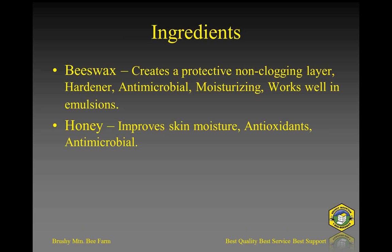Beeswax can create a protective, non-clogging layer. I say non-clogging because a lot of times people associate beeswax with a heavy film that clogs your pores — and that's not at all the case when incorporated with the other ingredients mentioned. Beeswax is the hardest of these products and acts as a hardener. If you use too much sweet almond or olive oil or even shea butter, it will be too soft and may melt in your pocket.